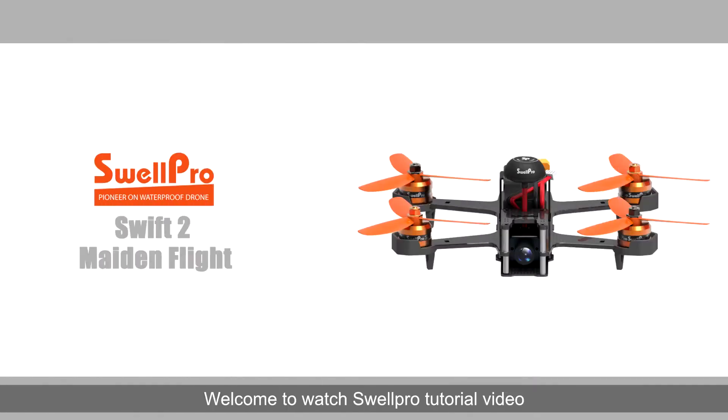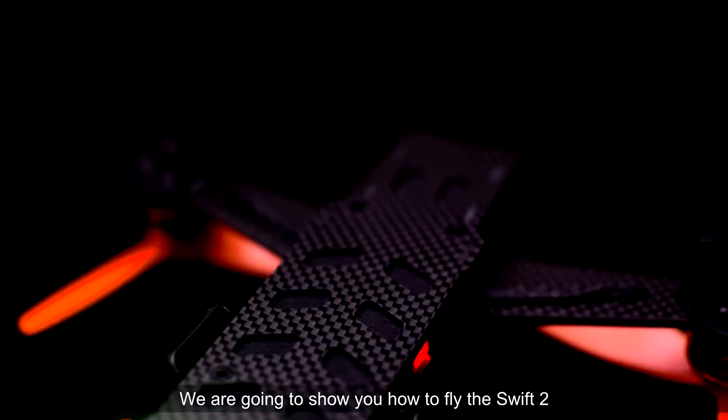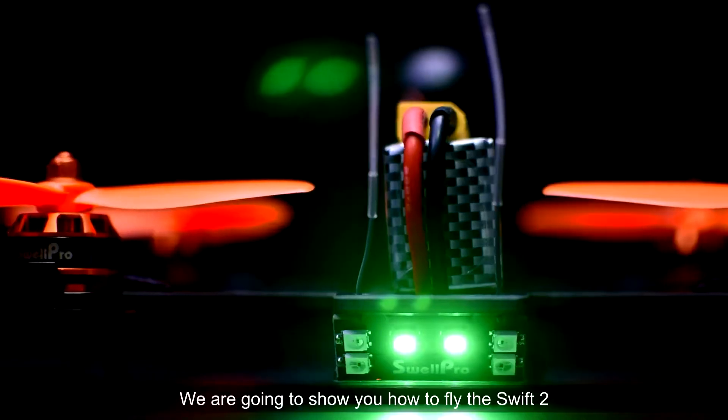Hi and welcome to this SwellPro tutorial video. In this video we're going to show you how to fly the Swift 2.